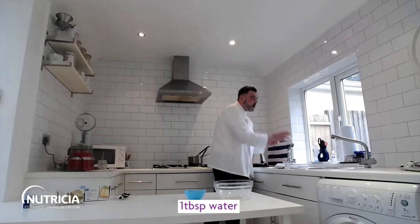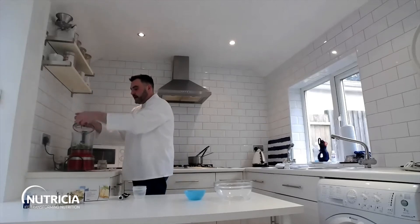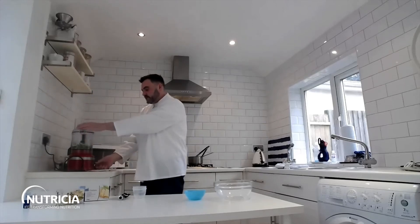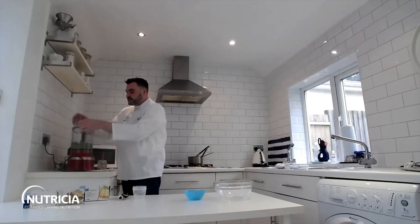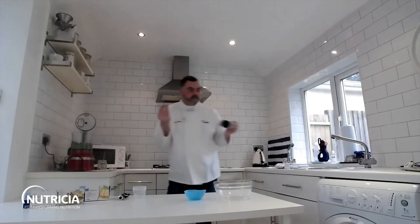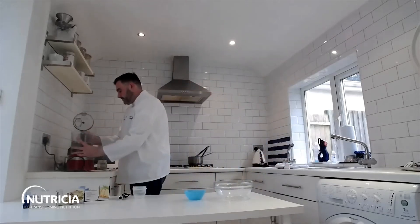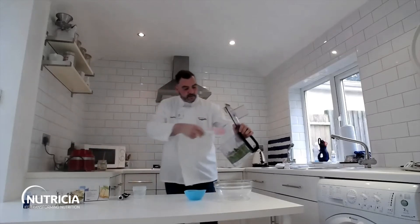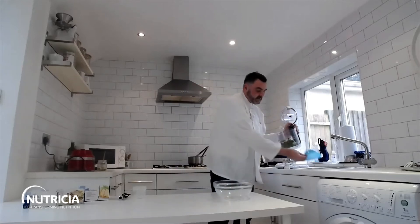Just to emulsify it, I'm going to add a tablespoon of cold water, which will just help bring that round. Normally you'd put a lot of olive oil in, but I'm looking at healthier eating for January. You can do this as smooth or as chunky as you want. I quite like it just that little bit chunky, but if you want it smoother just add some more water and process it. So let's pop this into our little dish.